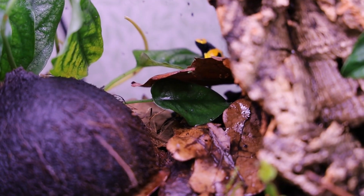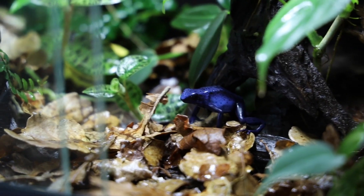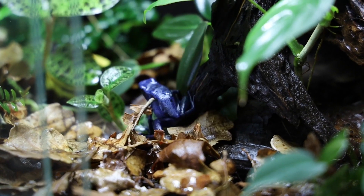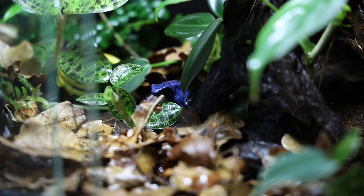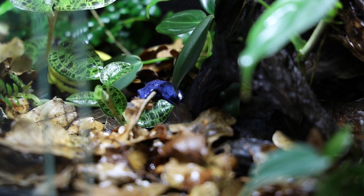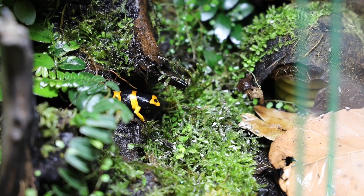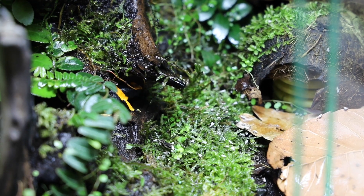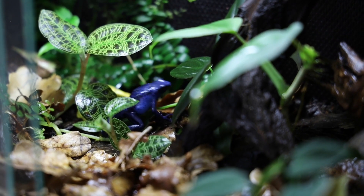The second thing you have to account for is territorial behavior and bullying. Dart frogs might look cute and friendly, but they can be very aggressive at times. Even keeping multiple same-gendered frogs of the same species together can be problematic, and when you're mixing entirely different species, these problems can increase and severe bullying can occur. There are many cases where Ranitomeya imitator and Oophaga pumilio have wrestled with much bigger Dendrobates species, and I've also heard about a case where a Dendrobates tinctorius suffocated smaller tank mates in the substrate.